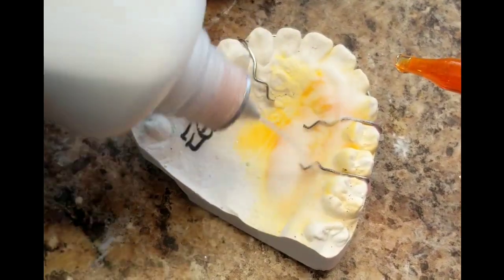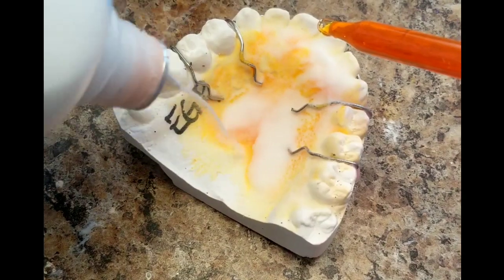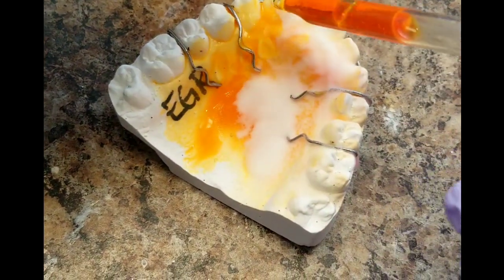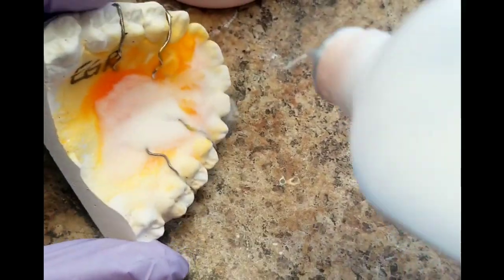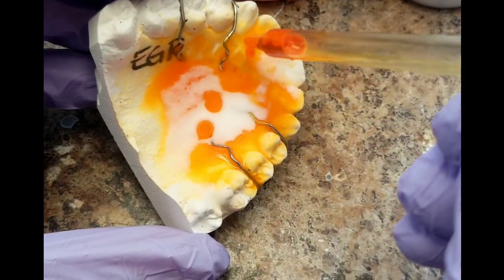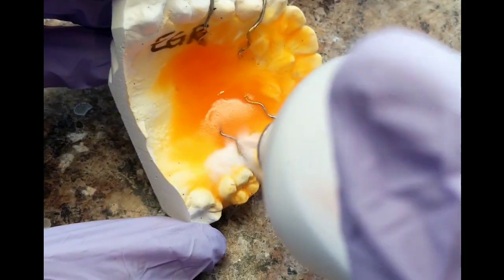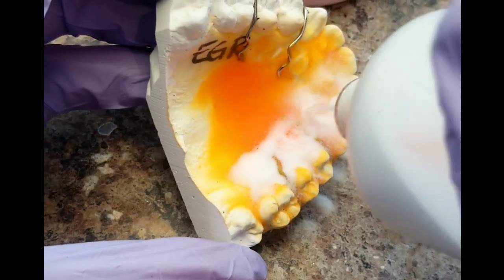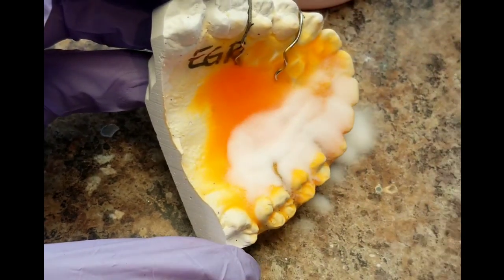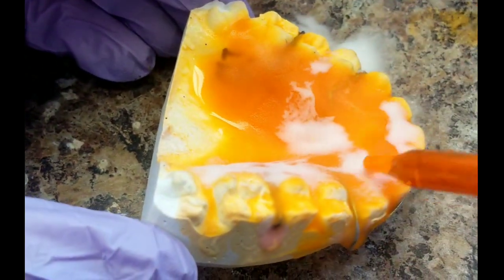One of the very first things I noticed about this acrylic that I love is the vibrant colors. This orange neon color — it doesn't glow, but it's such an eye-popping orange. My daughter, who's doing the filming in this video, said she could almost taste the oranges, which I thought was funny, because when I was making a retainer I was just like, yeah, you're right.